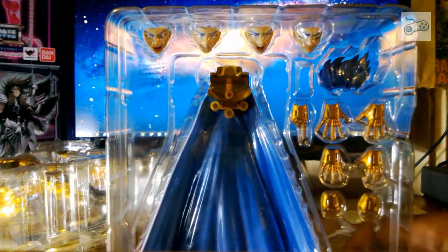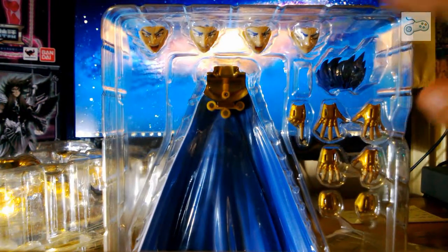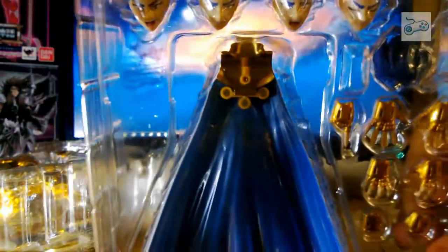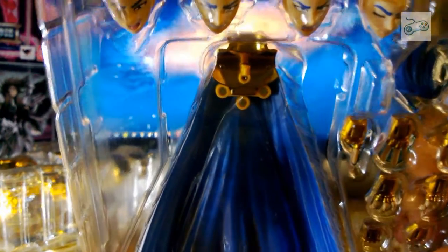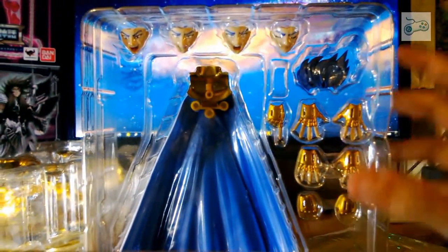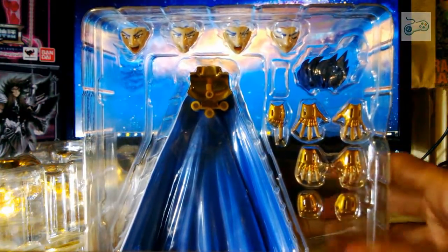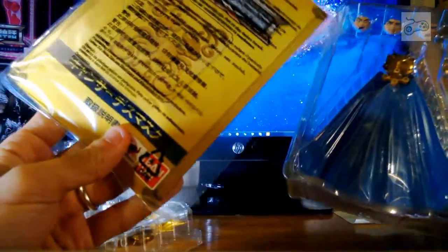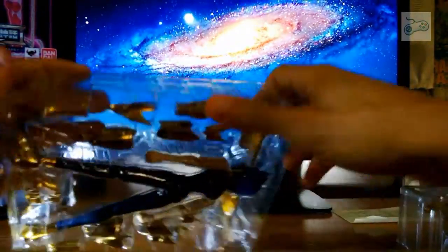Qui invece possiamo vedere le diverse espressioni del volto. La telecamera purtroppo non riesco ad abbassarla. Il mantello, le mani. E poi abbiamo le istruzioni, che penso non ci serva neanche aprirle.